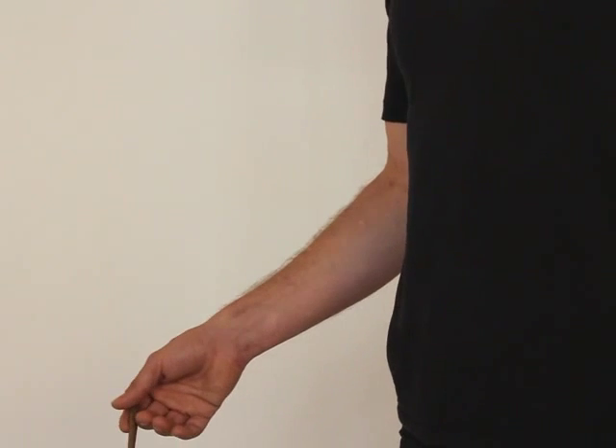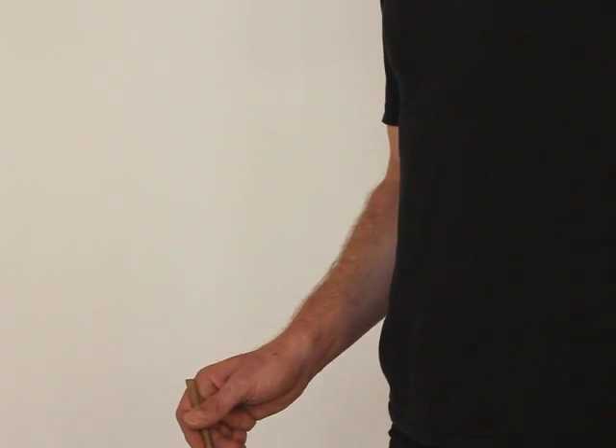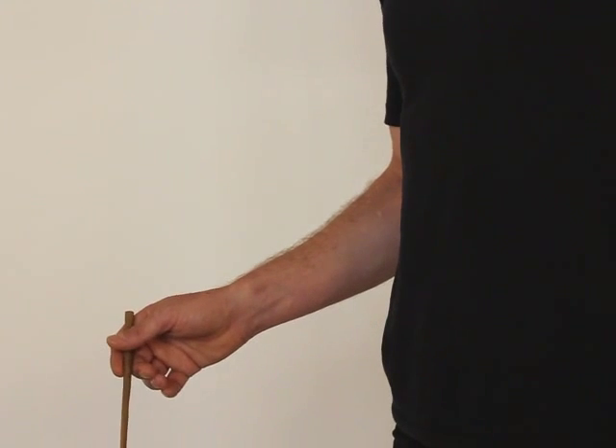This is easy — it will get more difficult. Do this one quicker. One, two, three, four.